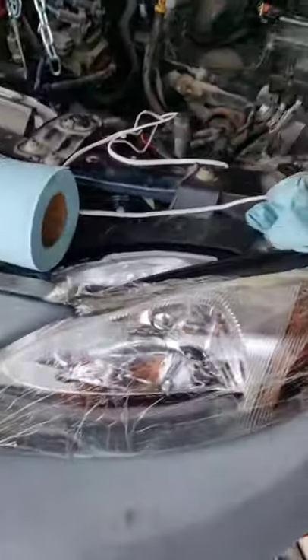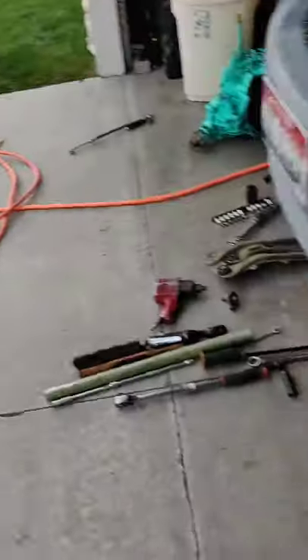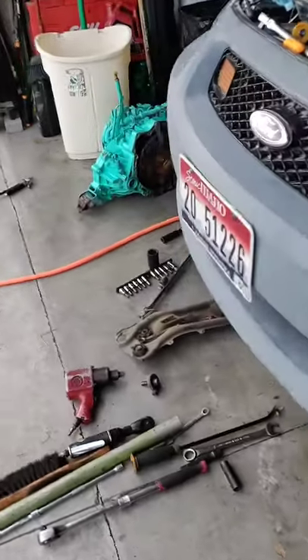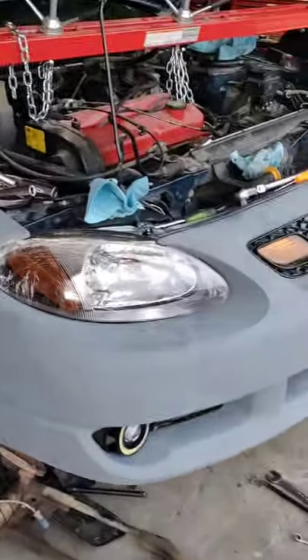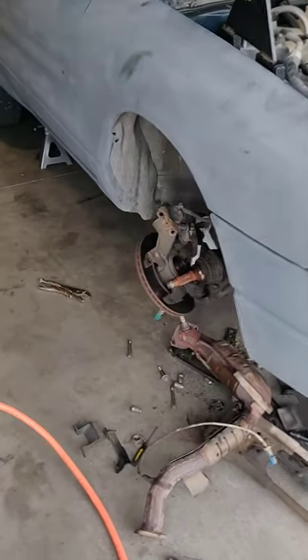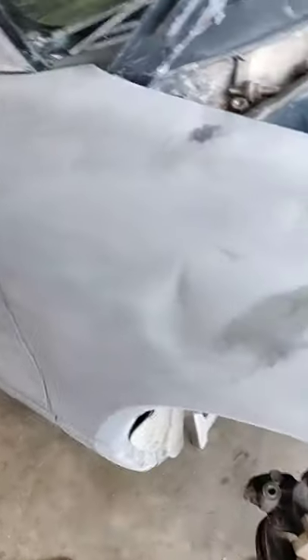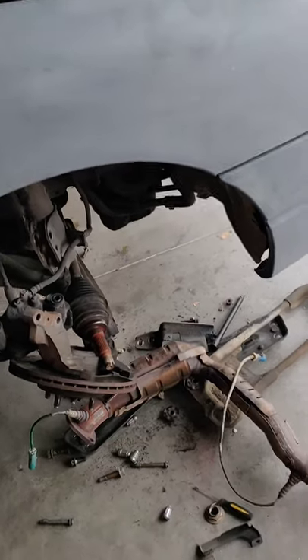Once I get done I'll pull this thing out in the driveway, spray it down with some degreaser, hit it with the pressure washer, clean it all up for him - give it back to him better than the way he gave it to me. And that's where my passion is - making things better. He's seeing how quick I'm working and the detail I'm going through with this, all the stuff I'm finding, and I'm willing to go the extra mile to get it done for him.